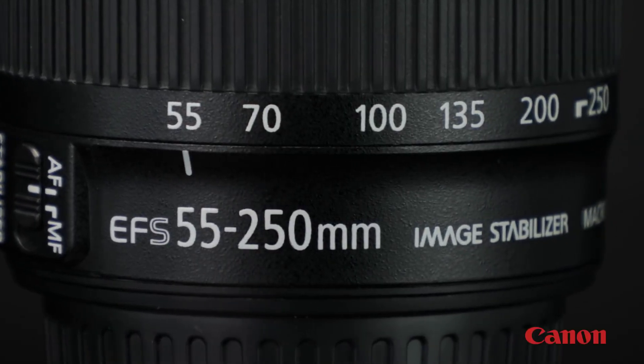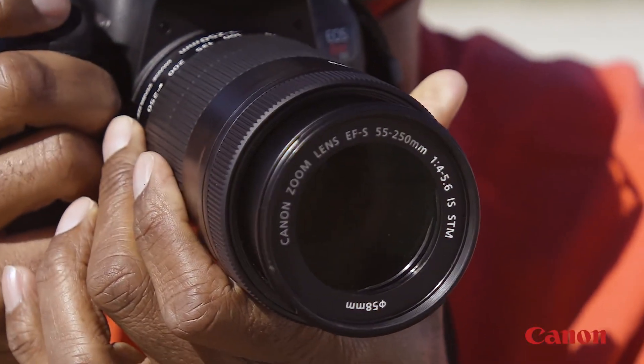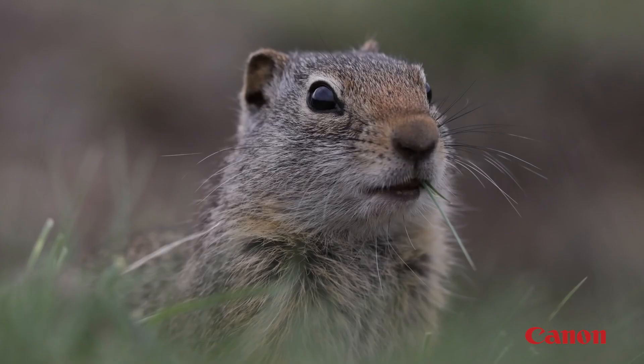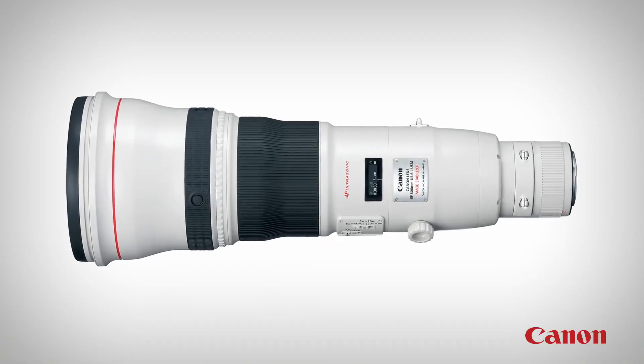Common telephoto lenses include zooms, such as the 55 to 250 millimeter and 70 to 300 millimeter lenses. These are a great way for newcomers to break into telephoto photography. Other options include even more powerful super telephoto lenses — 300 millimeters and above — which are great for outdoor sports, wildlife, and other situations where you want to bring distant things close. Canon makes telephoto lenses up to 800 millimeters.